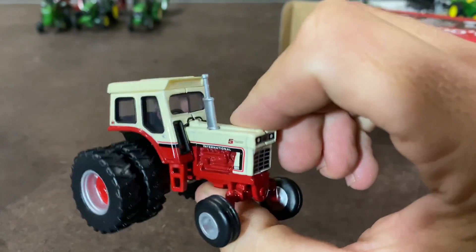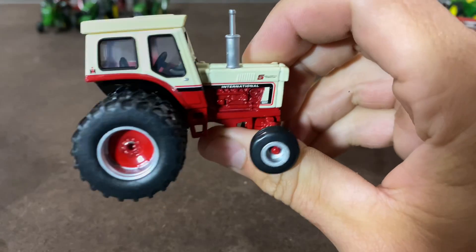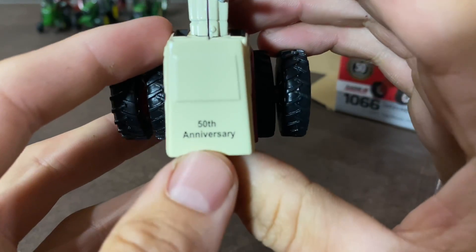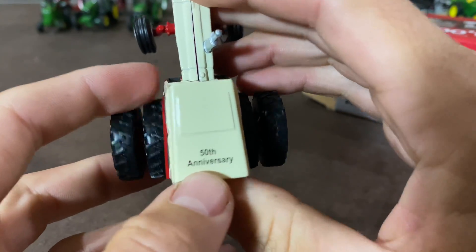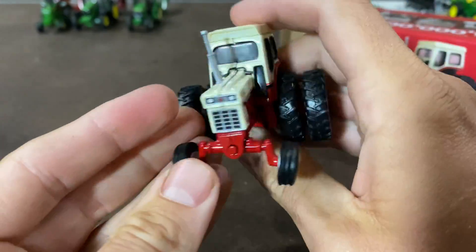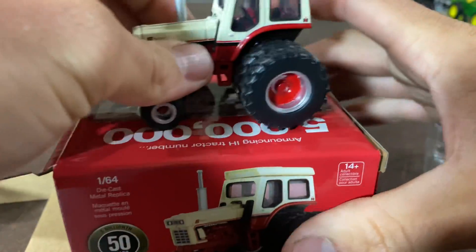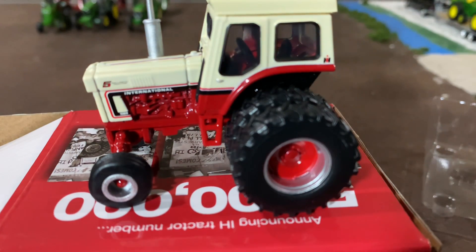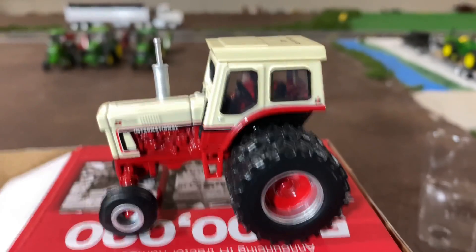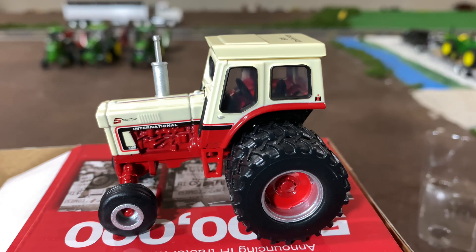And a nice little piece to kind of commemorate the 50-year anniversary since this happened. And there you get your nice little stamp — 50th anniversary of the 5 millionth tractor from International. Pretty cool piece, and a pretty cool box it comes in. Let me know in the comments if this is something you've picked up or something you'd be interested in — I would love reading your comments and interacting with you. Please give our videos a like and subscribe to our channel. Thanks for watching.